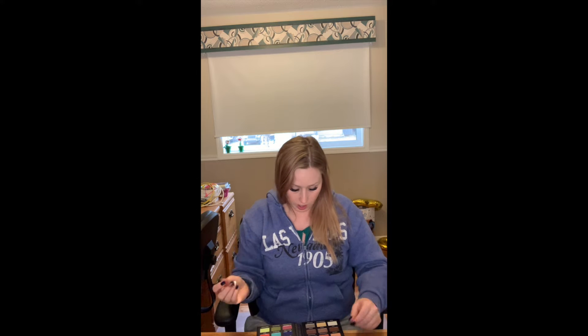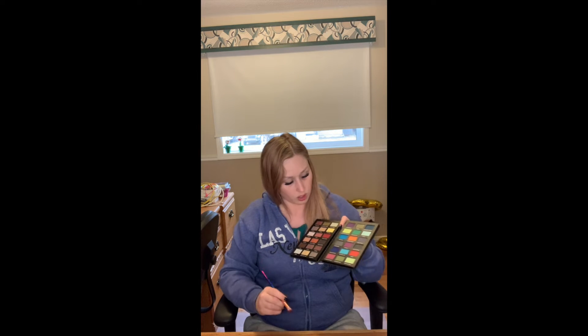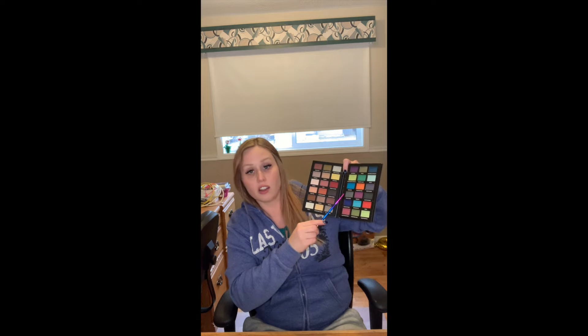I'm going to grab this angled brush and take the shade Graveyard, and put that in my crease and also at the end of my upper lid.